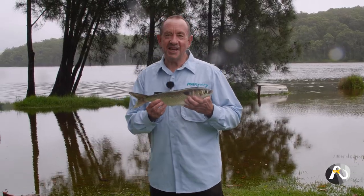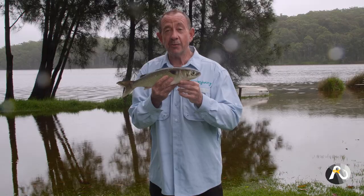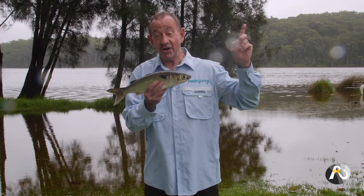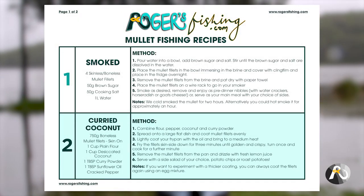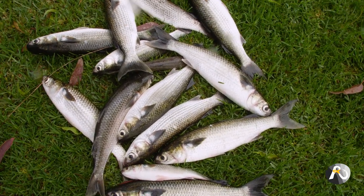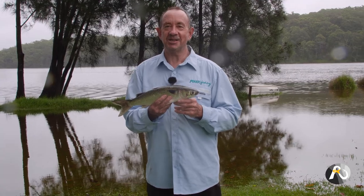So in today's video I'm going to teach you how to fillet and cook these wonderful fish. I've got some great recipes for you that will be in the download — you can click the link or it'll be in the description as well. And if you haven't already checked it out, have a look at rogersfishing.com, Australia's newest online fishing community.